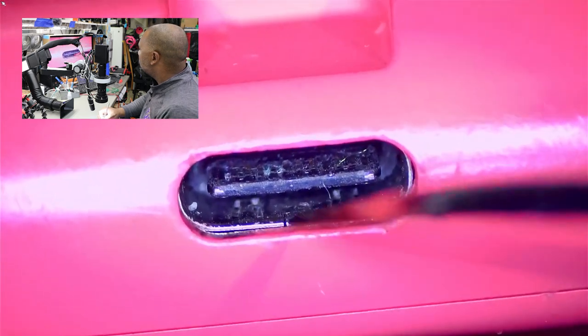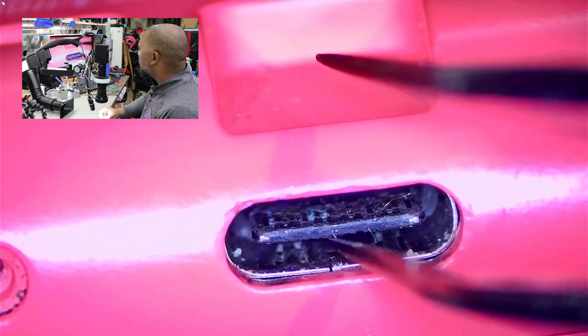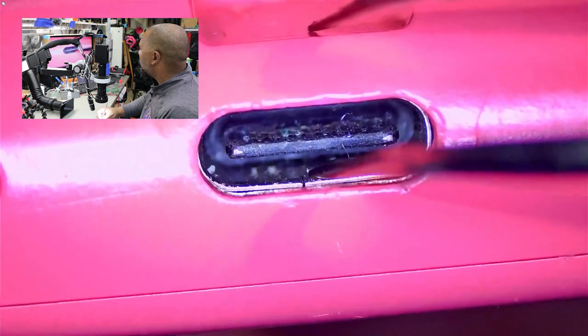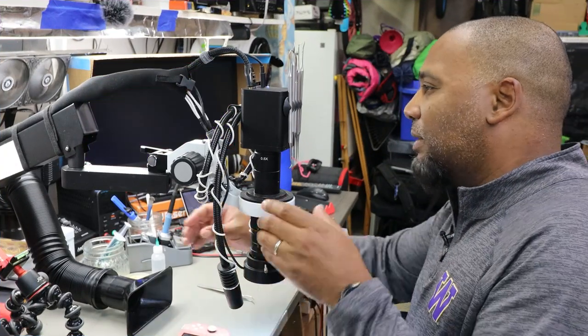I think I see corrosion on some of those pins. That looks a little green right there — one, two, three pins right there. And the clasp is a little bit open but that's not the biggest deal. Water damage — I do remember the listing said water damage.